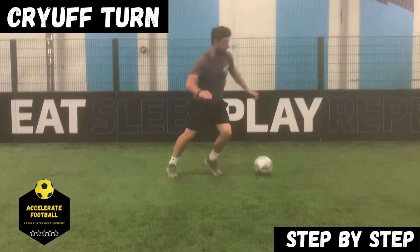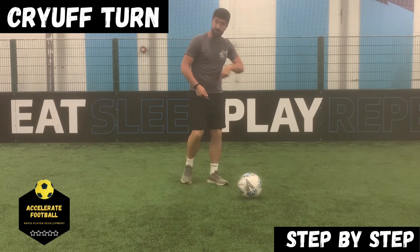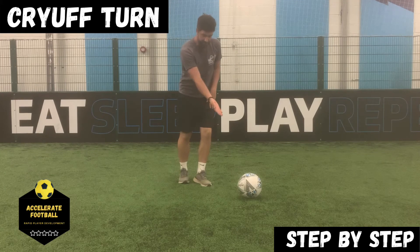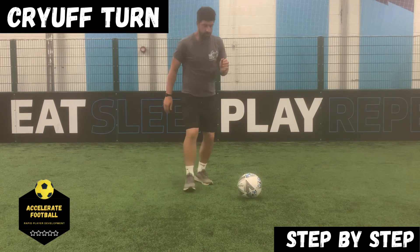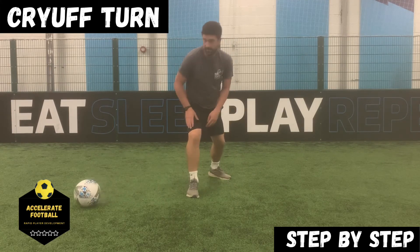Loads of practices — you can add that touch in if you want to. The reason you add that touch in to make it an L shape is if you're about to be tackled, if there's a challenge coming, you can just pull the ball and get it into that position behind this foot so you can use the turn again.